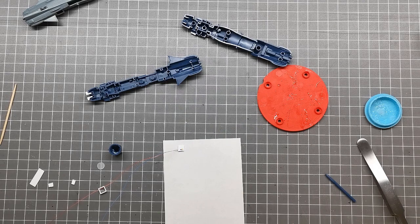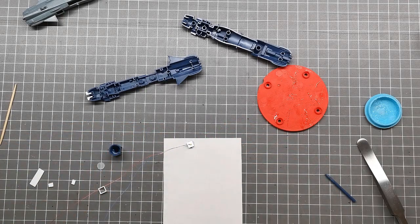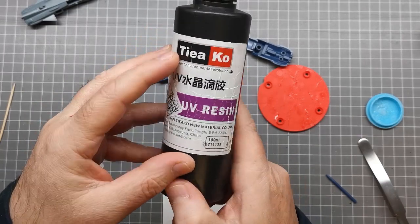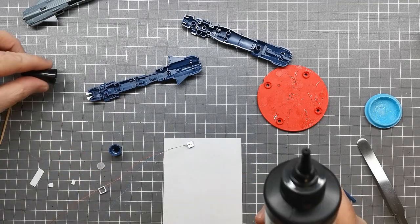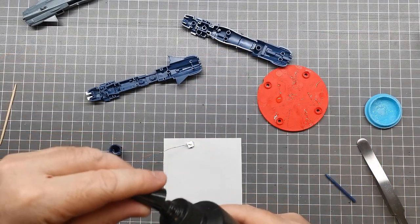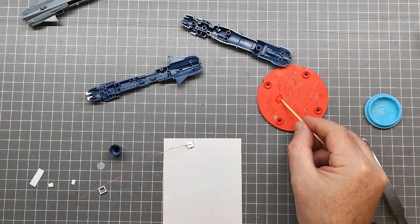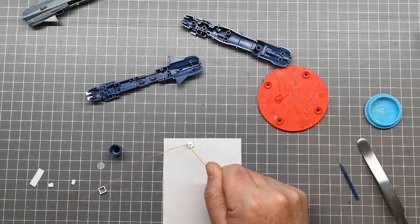For the resin I'm using cheap UV-curing resin. The good thing about it is you've got as much working time as you need to get your parts lined up properly, and then you just use the UV torch to seal it. I put a little bit on a scrap piece of plastic and use a toothpick to get just enough resin over the LED.